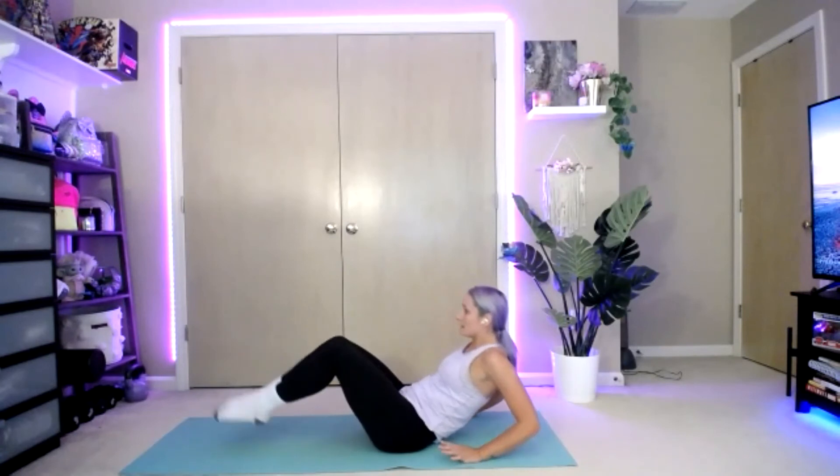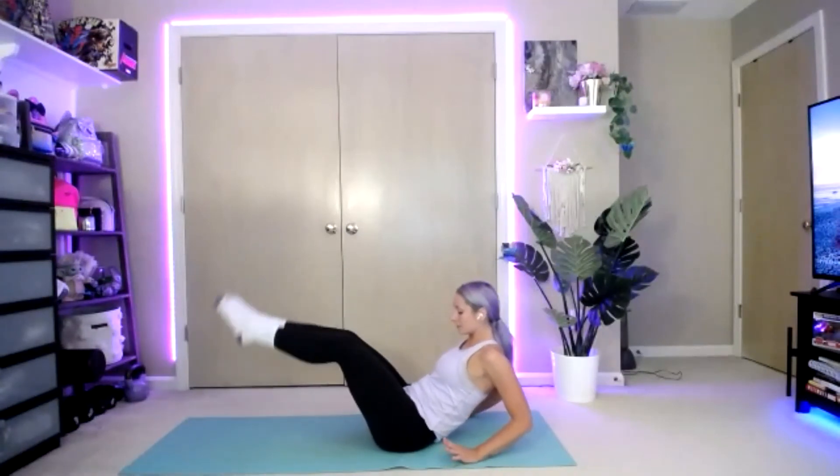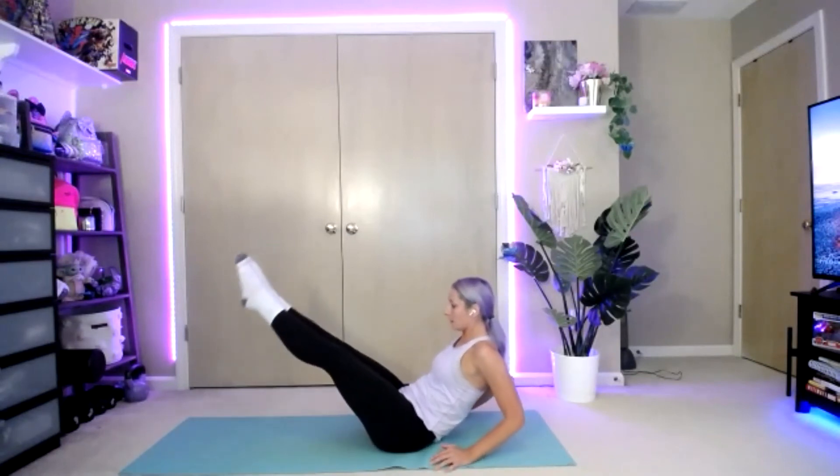Last one — we're going to change this up a little, V-ups. Bring those feet out flat, straight in the air. Bend those toes, tap the toes, feet come back up to straight. Tap, straighten, tap. Use those hands behind you to support. Three, two, one — stop.